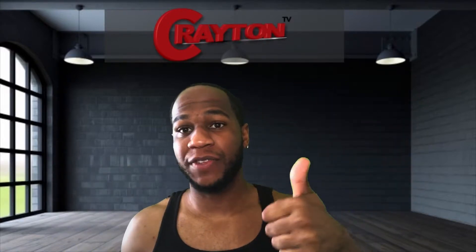What's good YouTube? It's your boy Brandon. Welcome back to Creighton TV. In today's video we've got an Amazon Mystery Package — we've got two, one and two. So let's check these out. But if you're new here, make sure you like this video up. Subscribe if you're new. Let's get to it. So first package.